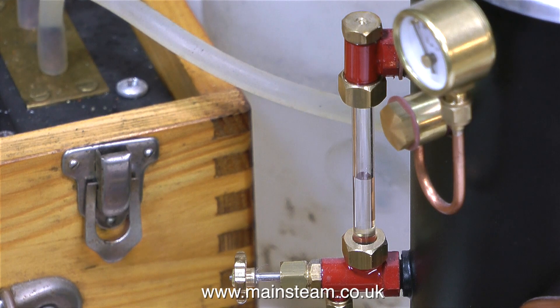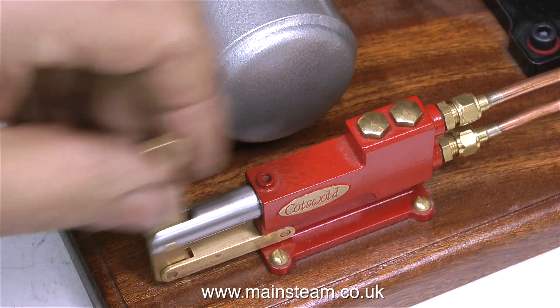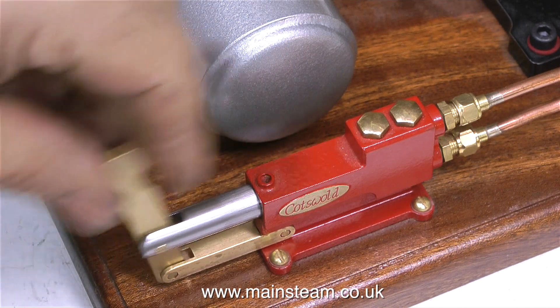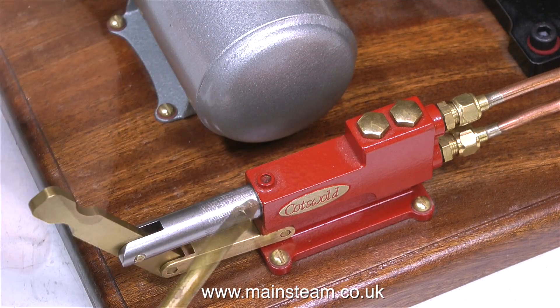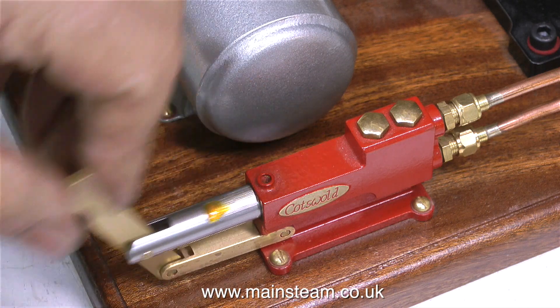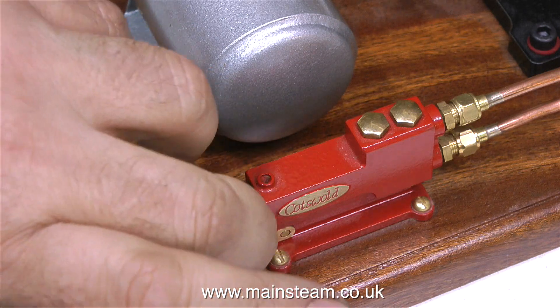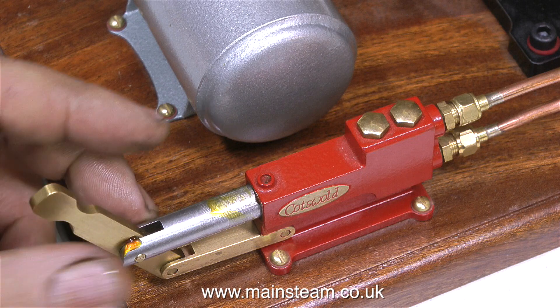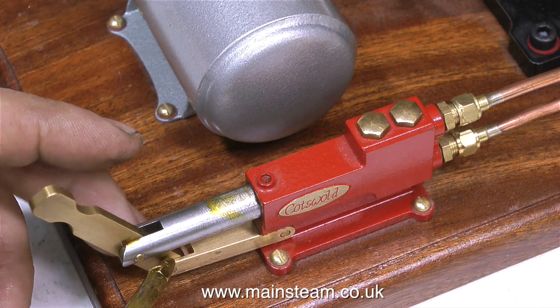A good tip when using gas-fired boilers, where you can turn the heat off instantly, is always start off with half a glass. Don't fill it right to the top — it takes too long to raise steam. The hand pump ram feels a little bit on the dry side, so I think a bit of lubrication is called for. This is my normal lubricating oil that I make up myself: it comprises 40% steam oil, 30% machine oil, and 30% rapeseed oil that you get from the supermarket.